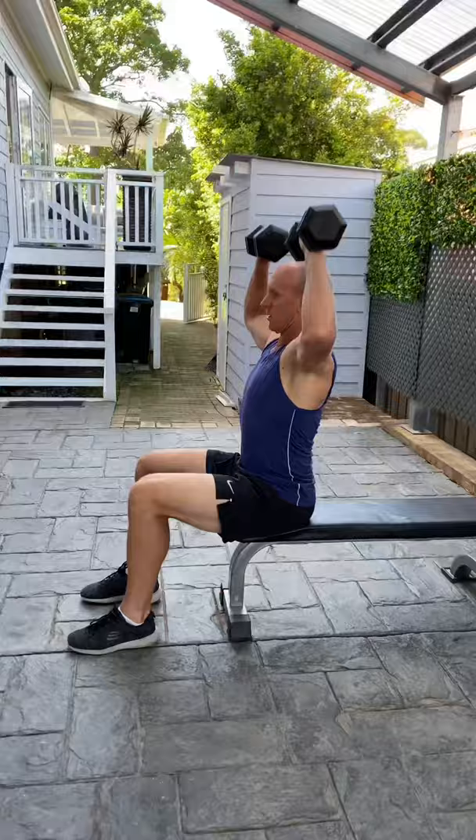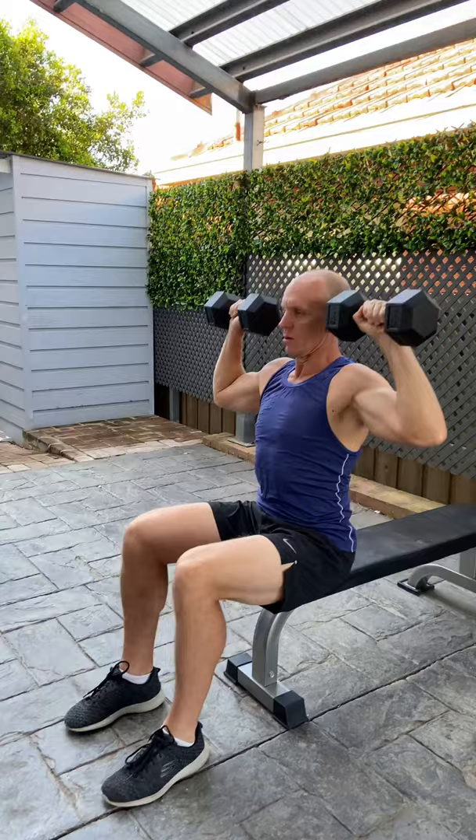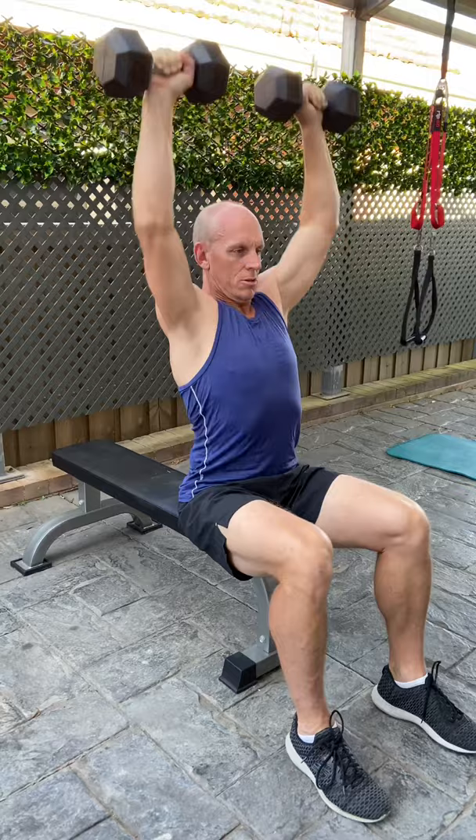Next one is the dumbbell shoulder press — 15 repetitions. This is primarily for the shoulder muscle group. What we are doing here is having the dumbbells out at ear level, so your thumbs go down to ear level and the dumbbell would dissect your ears. Elbows will drop below shoulder level, pushing all the way to the top, then bringing them down in another smooth rhythmic motion. No bouncing — always control at the bottom of the motion. 15 reps.